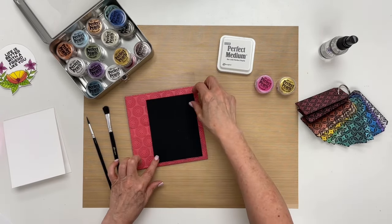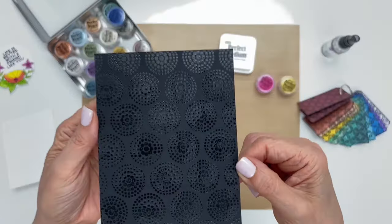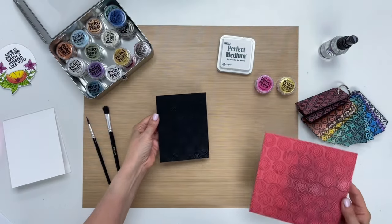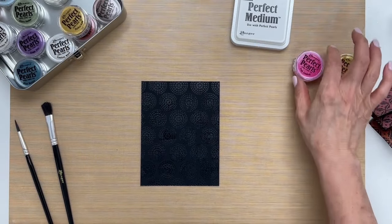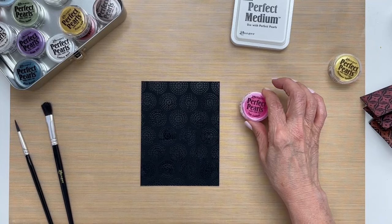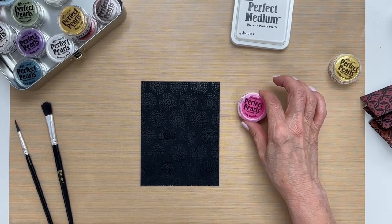Then we'll remove the paper, and let me bring it up to show you. Now you can see the ink came out really good on here. Let's get this stamp out of the way and come in closer, and we're going to start by putting some perfect pearls on the background first, dusting it.